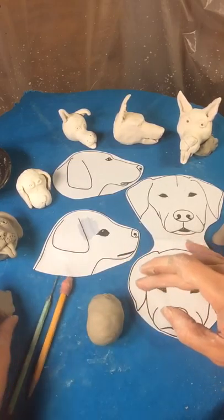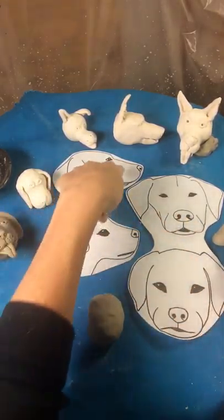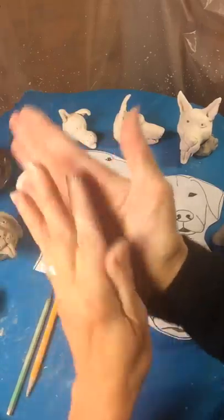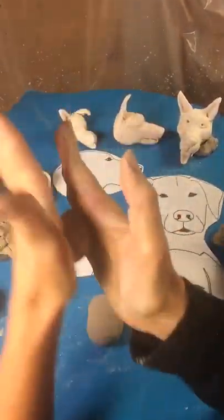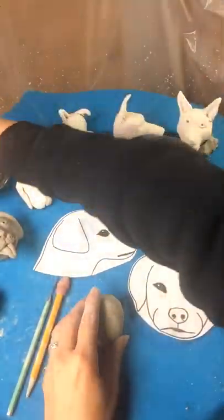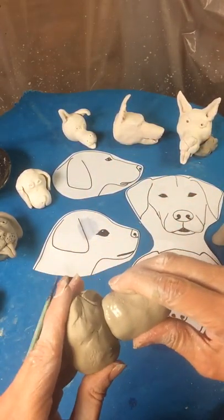And now we're going to add a muzzle. Large piece of clay for this — you can really see how large that muzzle is. Roll another sphere, turn it into a column, make it longer, back and forth. And now we're going to push one piece onto the other. This is very, very soft clay.